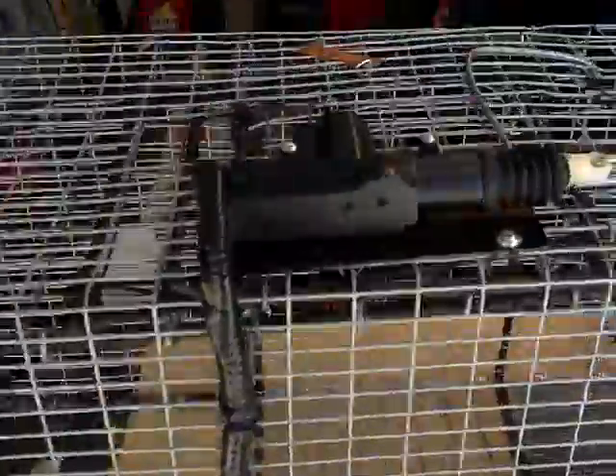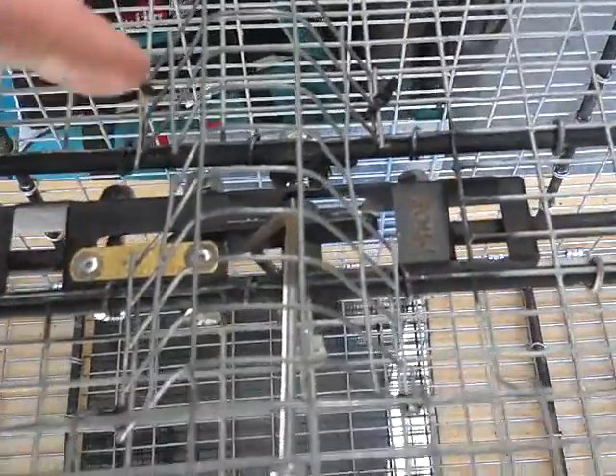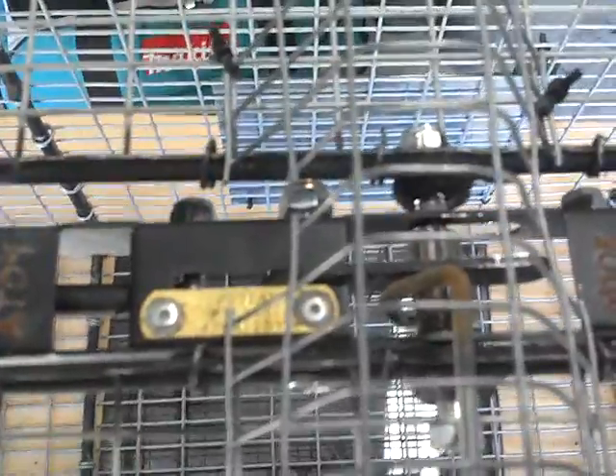The wire comes up here to the solenoid on top, and there's a connecting rod that comes over to a little trigger rod that I fabricated. I took the wires out that used to go to the trigger and just mounted my control rod right to the Connie trigger. So when the trap gets triggered, the solenoid pulls back on the rod and trips the trap.